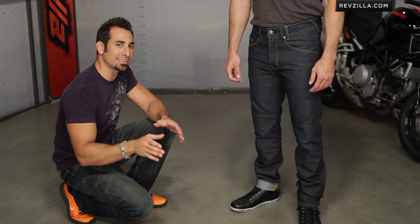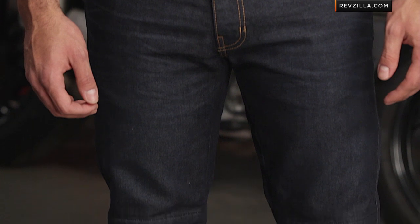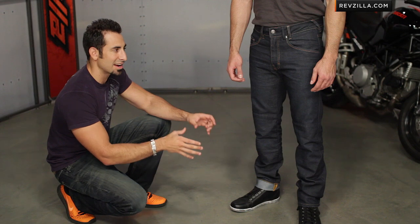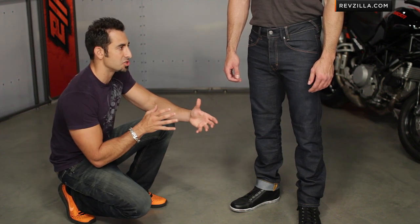Within the new Revit technical riding jean line, the Lombard is one of the apex predators, meaning one of the most technical jeans with the fullest features. It's actually my favorite of the styles — a bit more of a classic design, a bit more retro. You can see it paired really nicely with a vintage-inspired cafe-styled leather jacket.